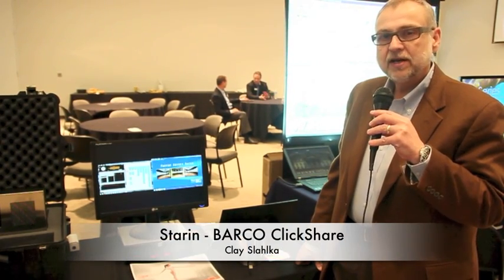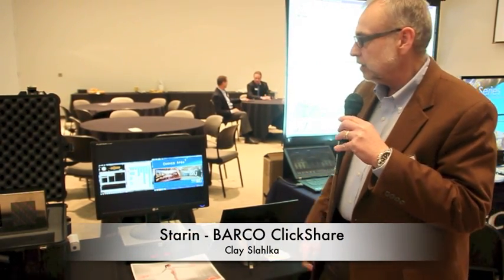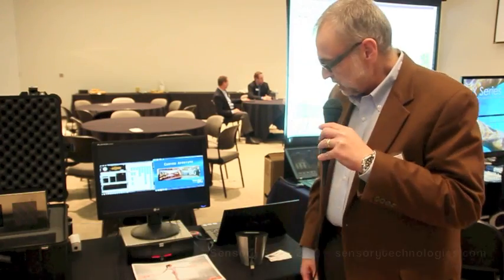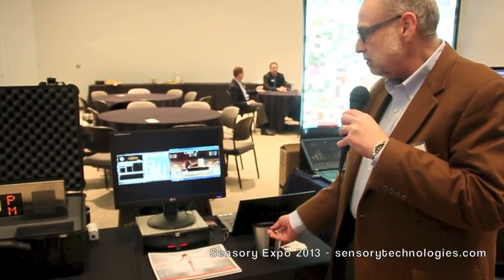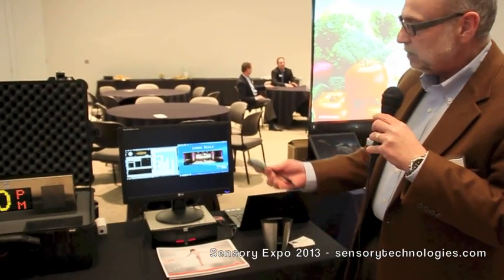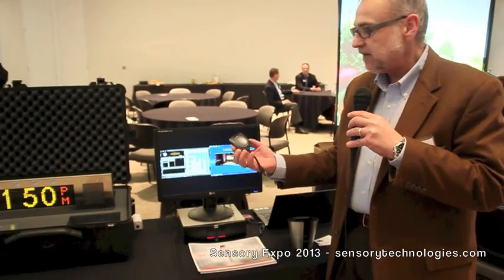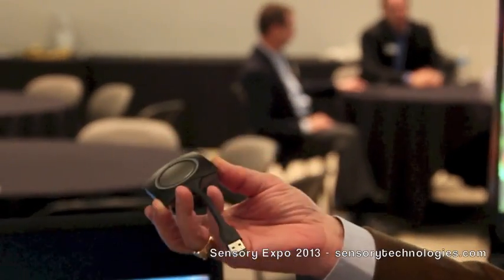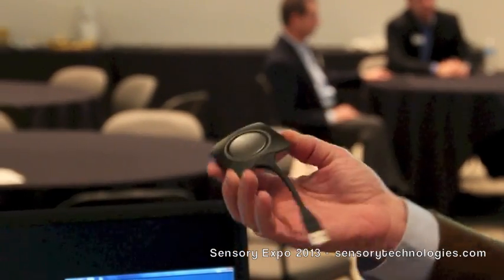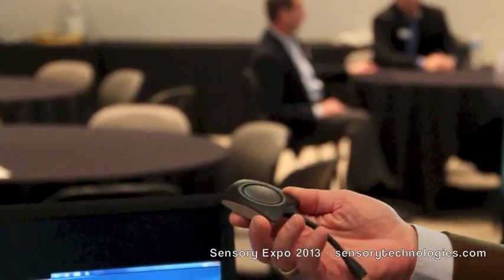Hi, I'm Clay Stalka with Steren, and I'm here showing Barco's new ClickShare product. ClickShare is a product that's kind of unique in the industry because it's a one-of-a-kind. And what it basically does is, using a Wi-Fi backbone technology, it allows you to wirelessly connect to a Mac or a PC, and soon-to-be an iOS device, such as an